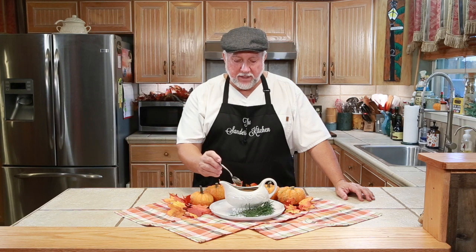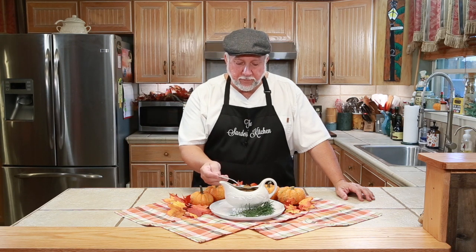This turkey gravy is amazing — I'm just going to take a sip. It is so creamy. It tastes just like turkey gravy is supposed to taste. You know why? Because we used veggies and real turkey. No turkey flavor packets, nothing artificial. Real turkey gravy before Thanksgiving.